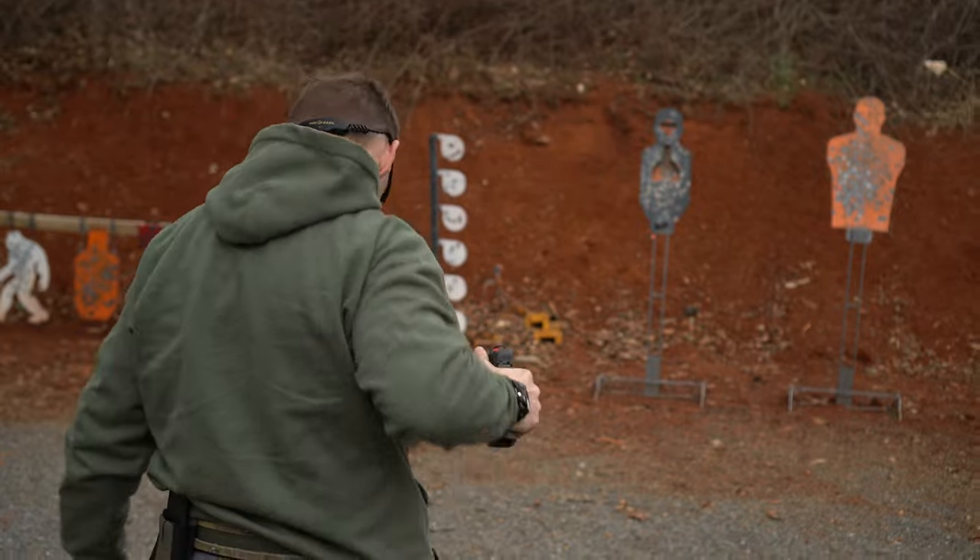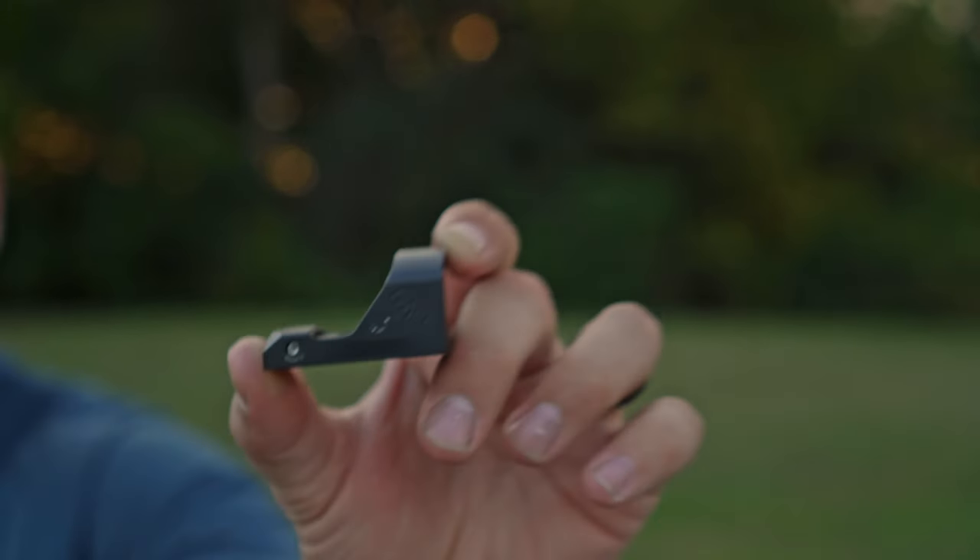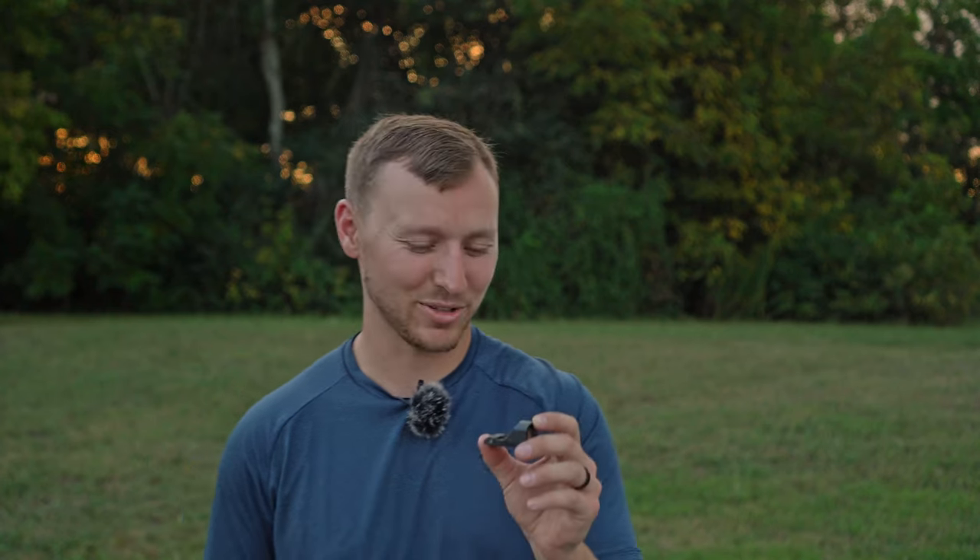I ran out of ammo. Alright guys, let's go ahead and wrap things up on this Primary Arms Classic Mini Reflex.